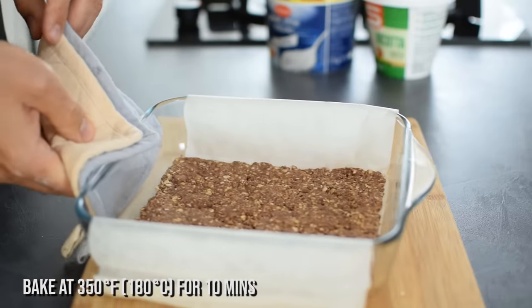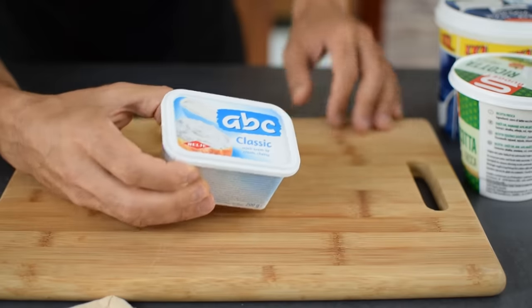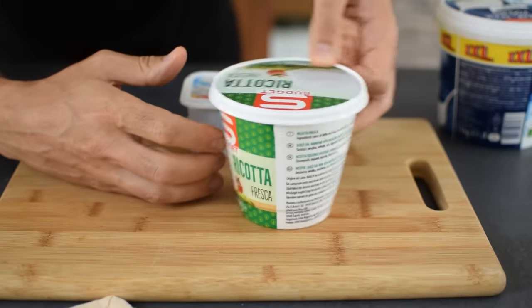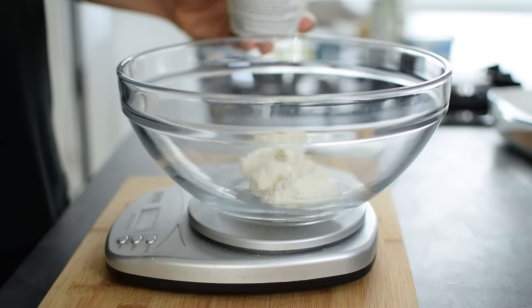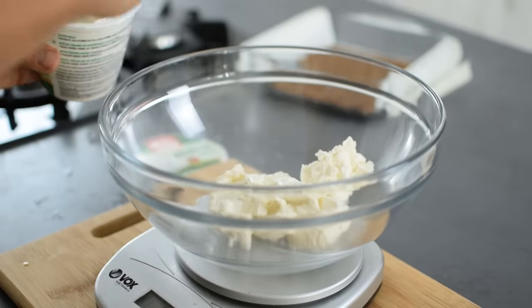Pre-bake the crust for 10 minutes and let it cool down a bit while you make the cheesecake filling. Instead of cream cheese, which is delicious but packed with calories, I add 1 cup ricotta cheese. It's great for making desserts — it's light and creamy and has more protein than cream cheese.